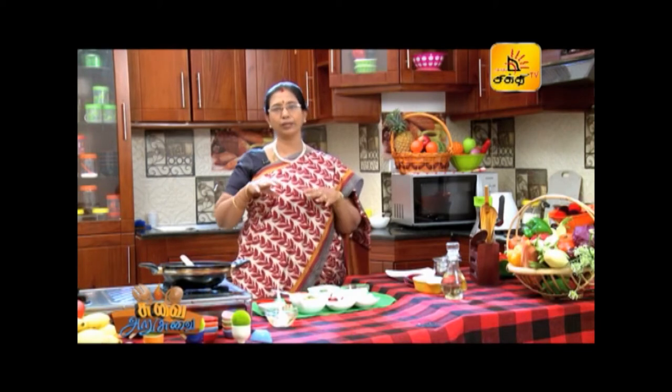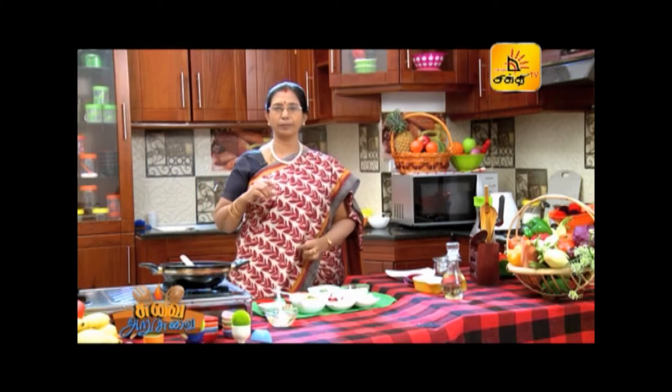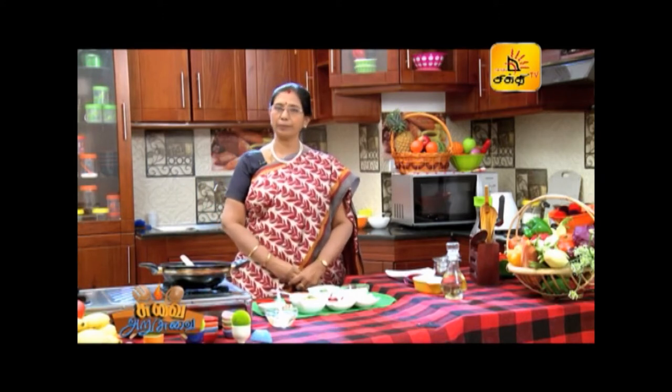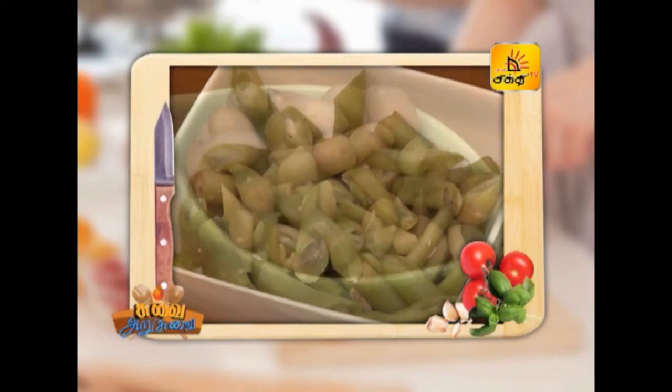We are here to eat a Tamil-style curry — Beans and Seeruga Curry. Let's see what ingredients are needed. Beans are 1.5 kg.